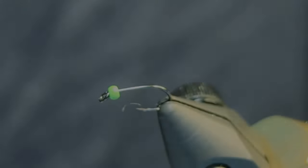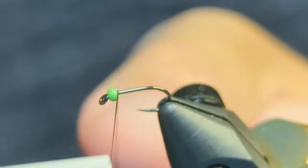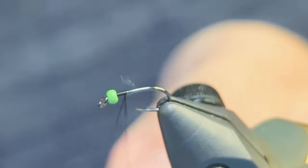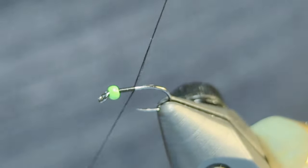Start with a size 20 nymph hook and thread on your bead, going through the smaller hole first. Lay down a base layer with your thread, going back into the start of the bend of the hook.